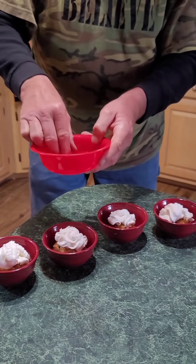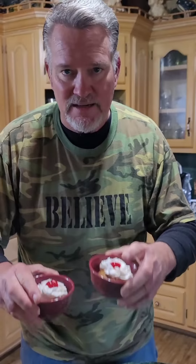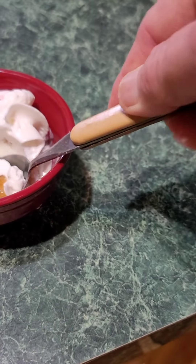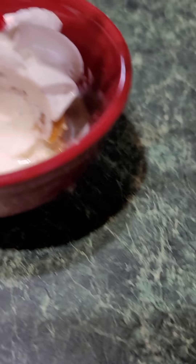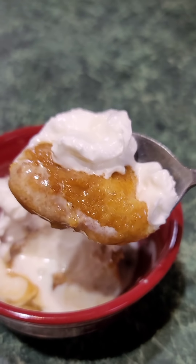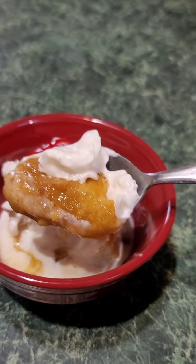Last but not least, a candy cherry on top. Look at that y'all — it's that easy. These things are so good. This is something the kids will love; you can probably trip them out telling them you're gonna be frying ice cream tonight. Show it to them — you'll love them. Y'all, check this out — it's got a little crunch to it. That is so good. It's so good y'all, you've got to try this.